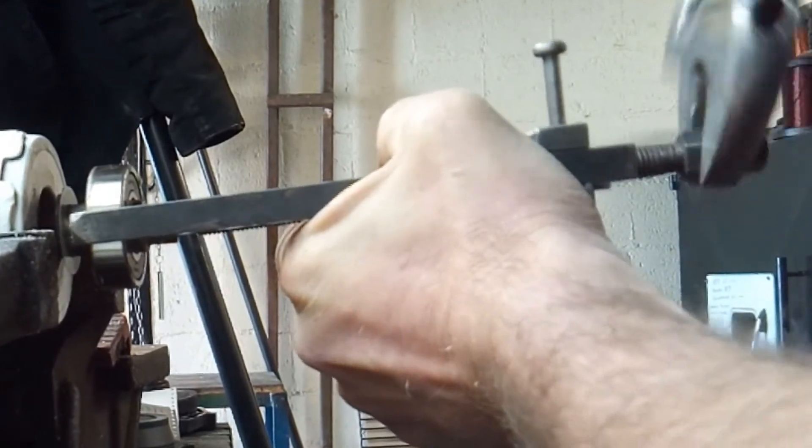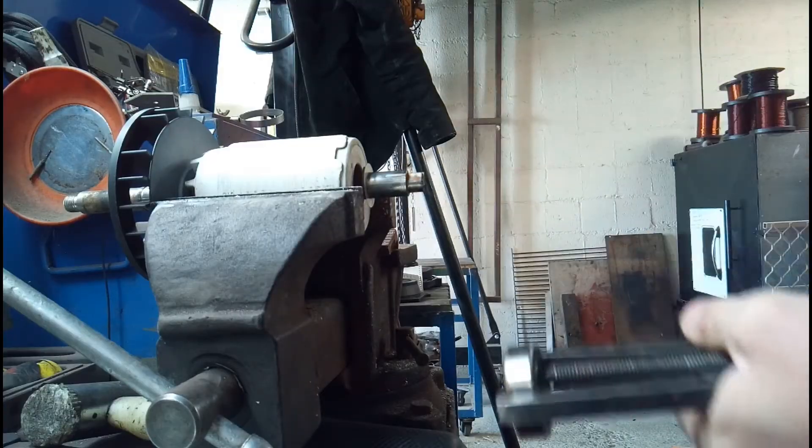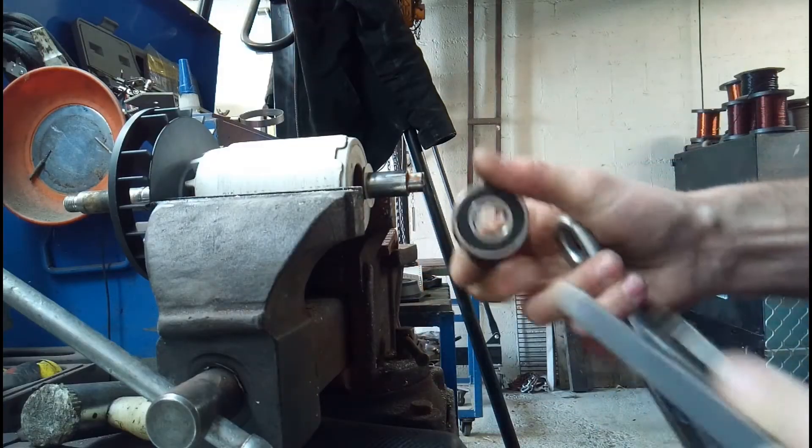So that's the end of this section of the video — removing the bearings. Next we'll be putting new bearings back on again.